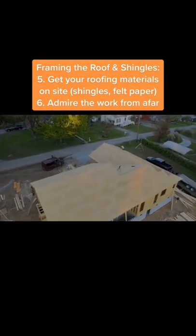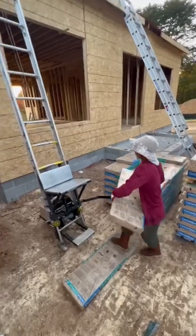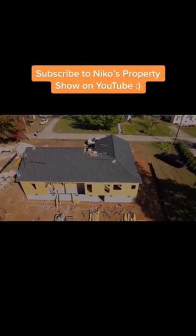Make sure you get your shingles and felt paper on site with all the other materials they might need. Admire the work from afar because it does start looking pretty darn good. They get those shingles on the roof with this machine right here, which is pretty amazing and makes life easy. Once you're covered up, your house is going to be safe from weather.